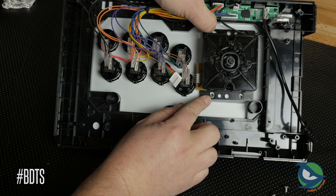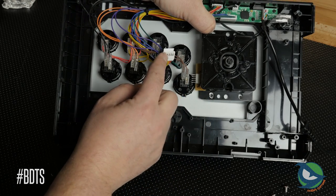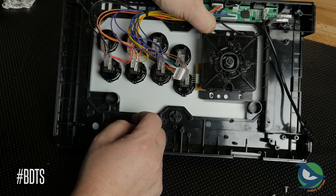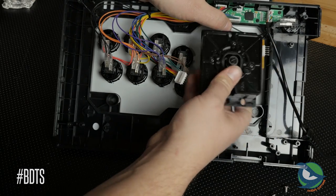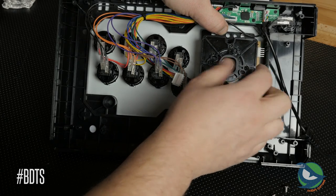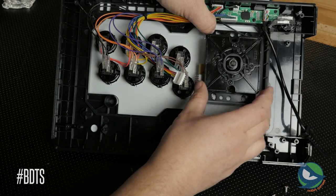A Hori Hayabusa, on the other hand, may fit mechanically, but the kick button number one interferes with the wiring connector. You might be tempted to rotate the lever, but then the plastic wall gets in the way. Unless you mod the lever, this is not an easy install — I don't recommend it.